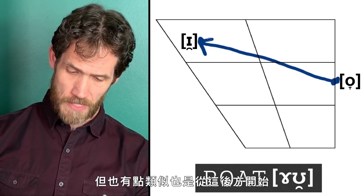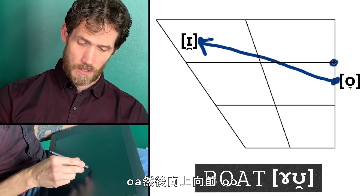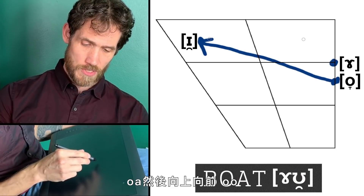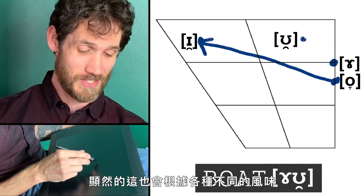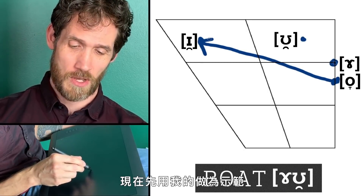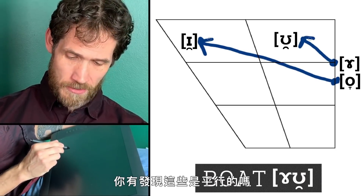The O vowel is a much smaller journey, but it's similar in that it also starts way in the back and then moves up and forwards. Obviously this comes in a million different flavors across different accents. You can see how these two diphthongs are parallel — they have a very similar movement pattern.